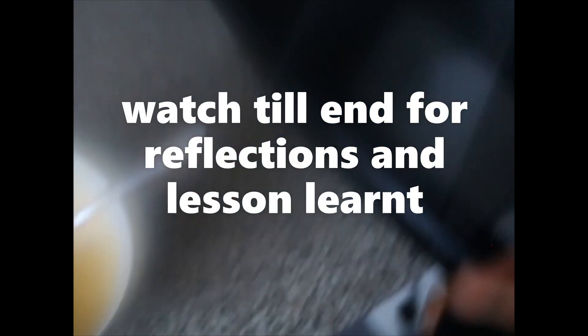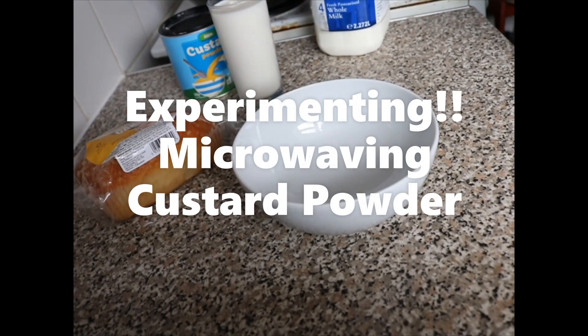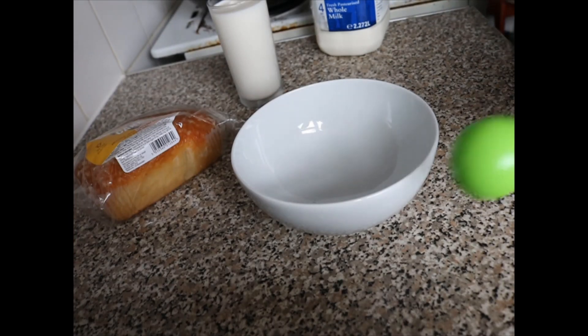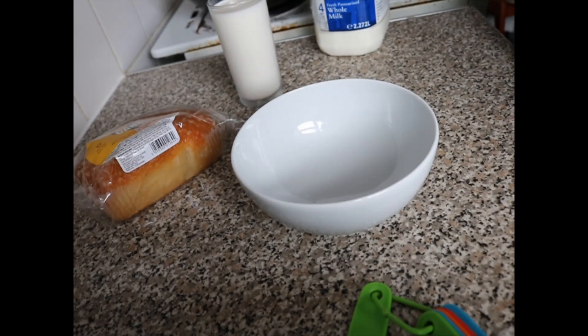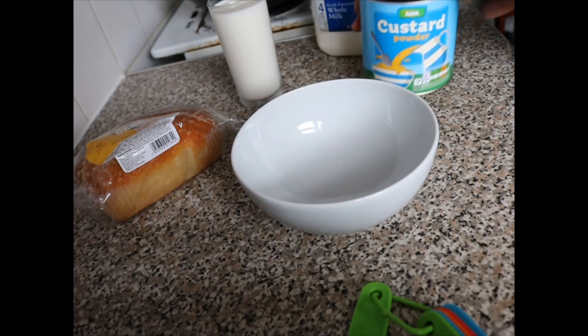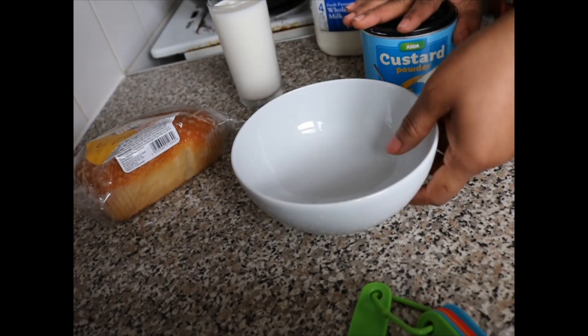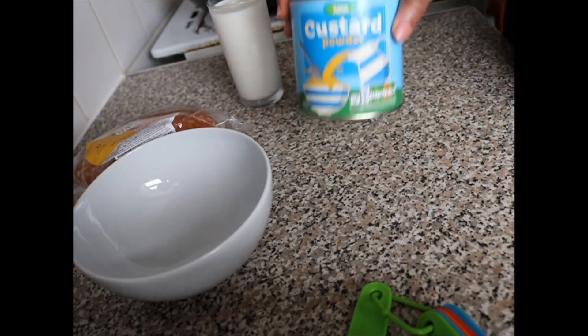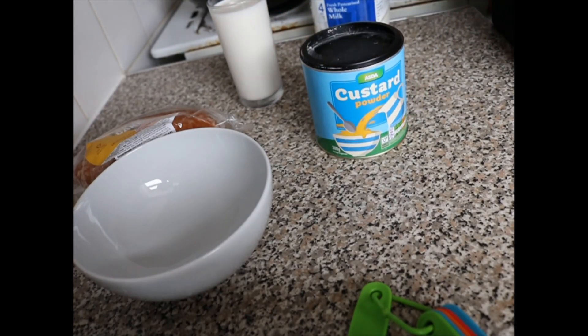Hey guys, welcome to my channel! For this video I'm going to be showing you how to make quick and easy microwavable custard. I call this video 'custard in seconds' — without me filming this tutorial it really only takes about 30 to 45 seconds, up to one minute, to do this recipe.